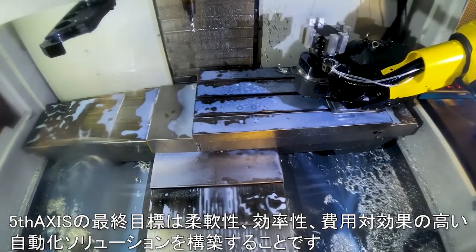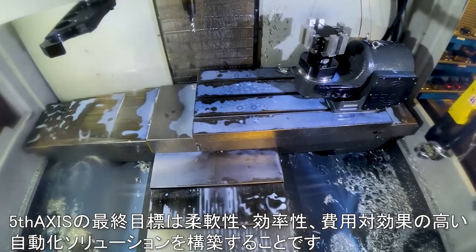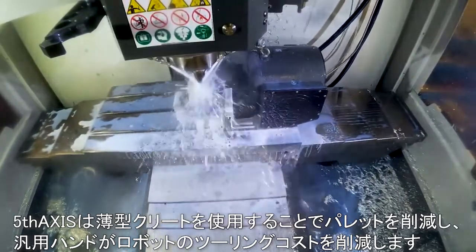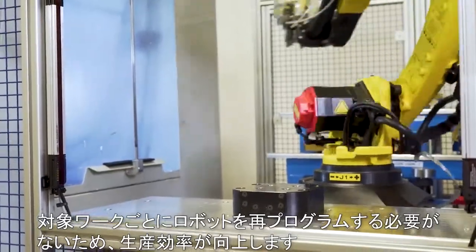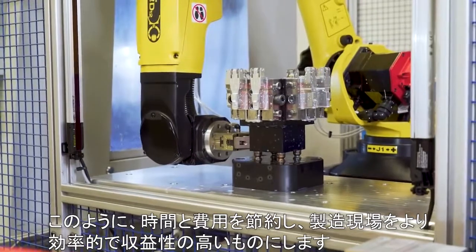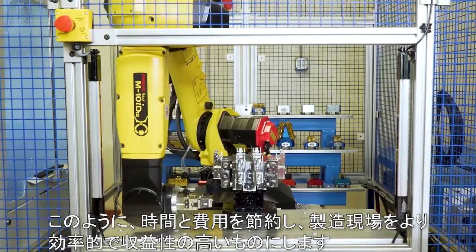Our ultimate goal is to create an automation solution that is flexible, efficient, and cost effective. We've eliminated the need for pallets by using our low profile cleat and universal gripper, which reduces tooling costs. We've increased efficiency by not needing to reprogram our robot for each new job, thus saving time, money, and making your shop more efficient and profitable.